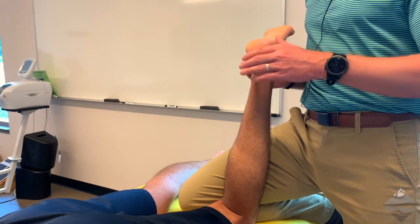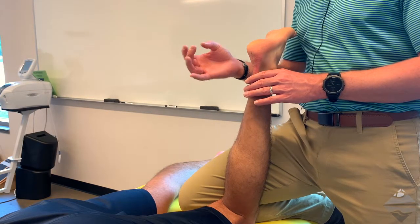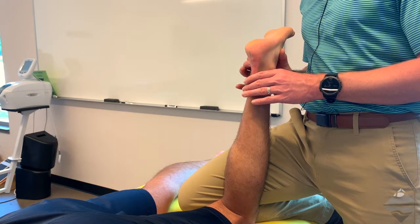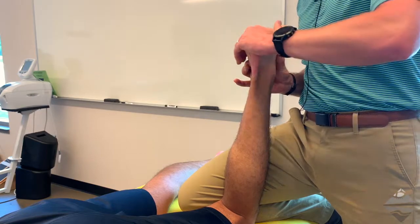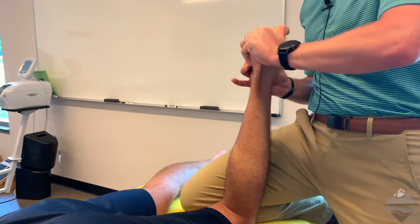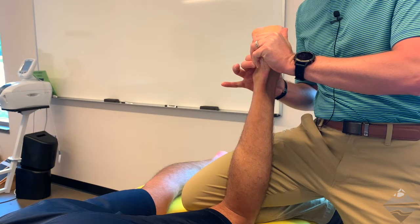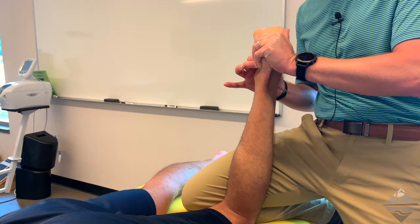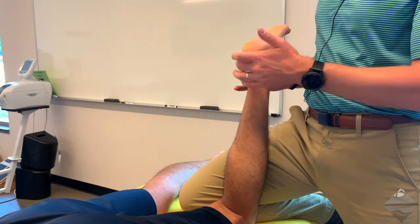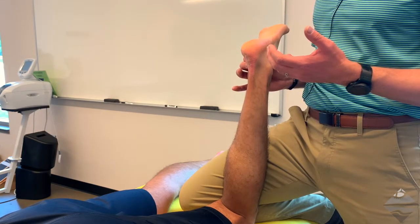We're still going to stabilize. The beauty of this is we now have our index and middle finger that can go right over top of the deltoid ligament on the medial side. We stabilize here, grasp the calcaneus, and move into that abducted or everted position. Right underneath my index and middle finger, I can feel that ligament and check the motion, which lets me know the degree of involvement or integrity of that ligament.